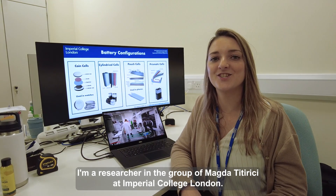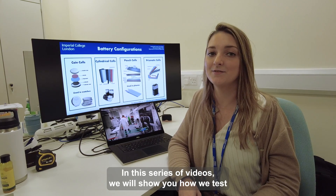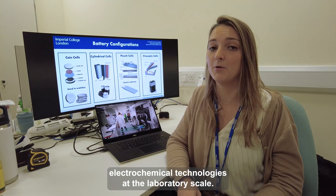Hello, I'm Silvia. I'm a researcher in the group of Magda Titirici at Imperial College London. In this series of videos we will show you how we test electrochemical technologies at the laboratory scale.